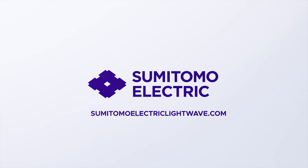If you have any additional questions, go to SumitomoElectricLightWave.com.